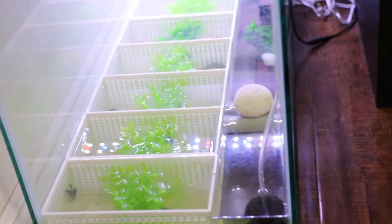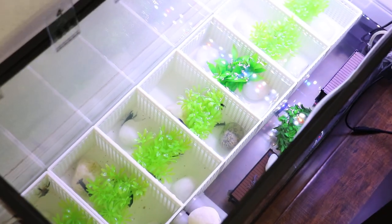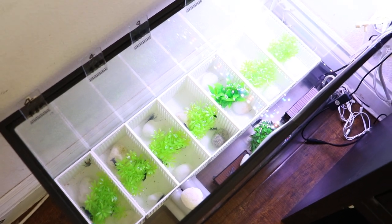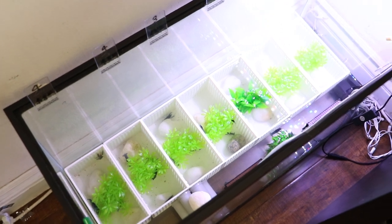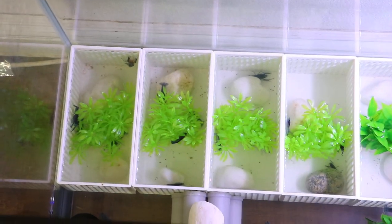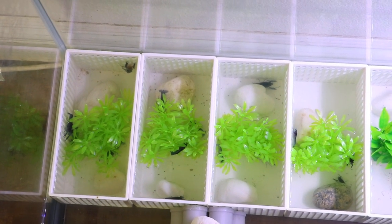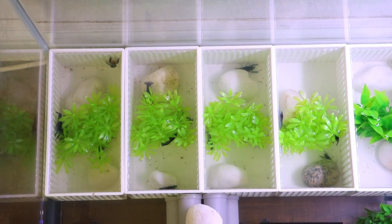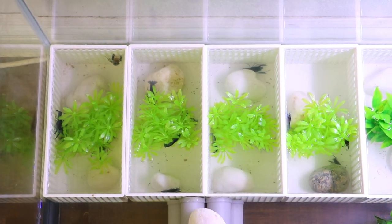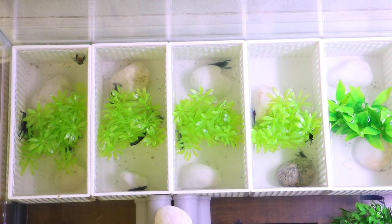Since there are so many crayfishes in this tank, I do a water change every two to three days, depending on how much food I feed. This is how I have my breeding setup arranged. If you have any questions regarding breeding crayfishes, or how to take care of them before selling so that they don't lose claws, let me know in the comments. I'll definitely try to answer as helpfully as possible. Thanks so much for watching, and I'll see you guys in the next video. Bye-bye.